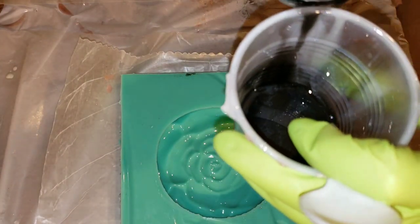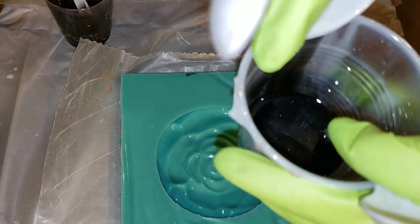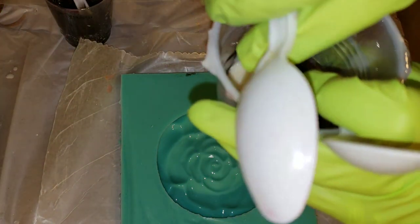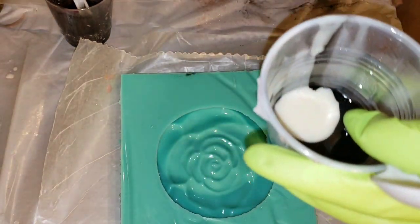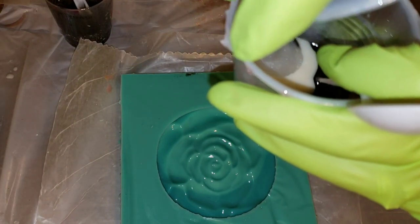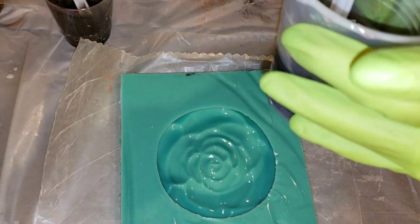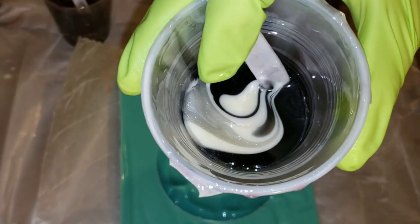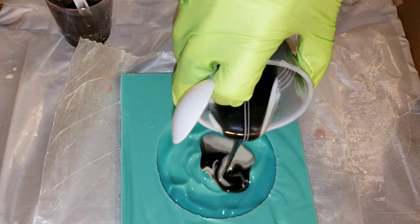I'm using the Liquid Diamonds resin today and I'm going to pour it in layers. This is actually a trinket dish mold I made previously — I made this mold from a ceramic rose dish. If you want to see that video, I'll link it down below and leave the iCard right here. Be sure to check it out because you can definitely make your own molds out of anything ceramic or even your own resin pieces too.